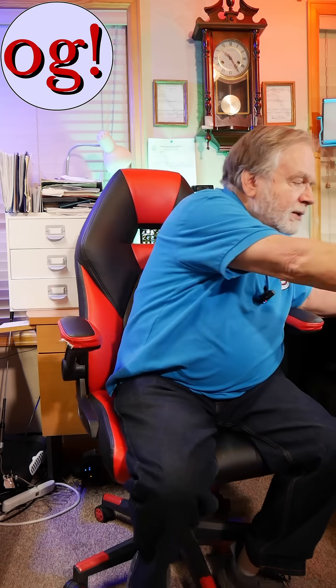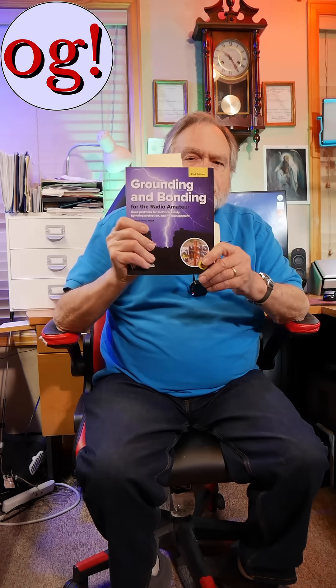Let's talk a little bit about lightning. The standard book containing amateur best practices for grounding and lightning protection is "Grounding and Bonding" by Ward Silver — this is the second edition.